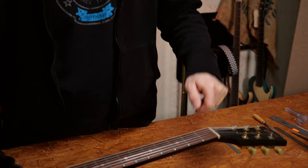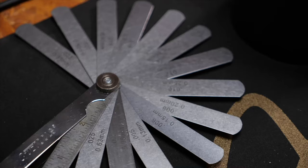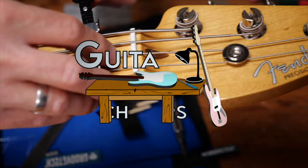Hey guys, Chris here for Toolman's Guitars and Basses. In today's Guitar Tech Tips I will show you how to fill the nut. In this series I want to show you how to set up your guitars and basses and how to fix the most common issues without using too many special tools.